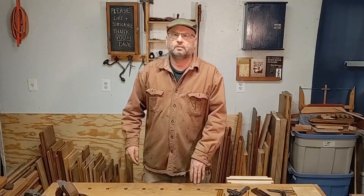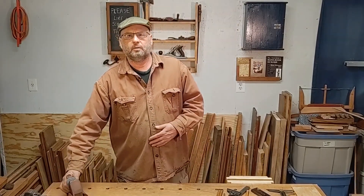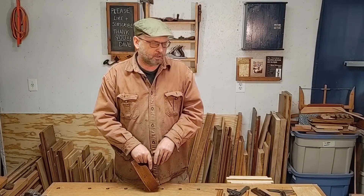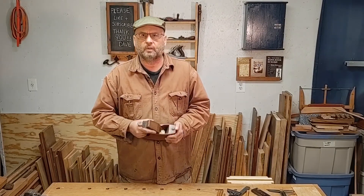Thank you so much for watching my channel, Dave Ahrens Woodcraft. Please like and subscribe, and leave a comment letting me know if there are any tools I should have included on the list, or what your favorite tool is that you use with a child. Thank you very much for watching.